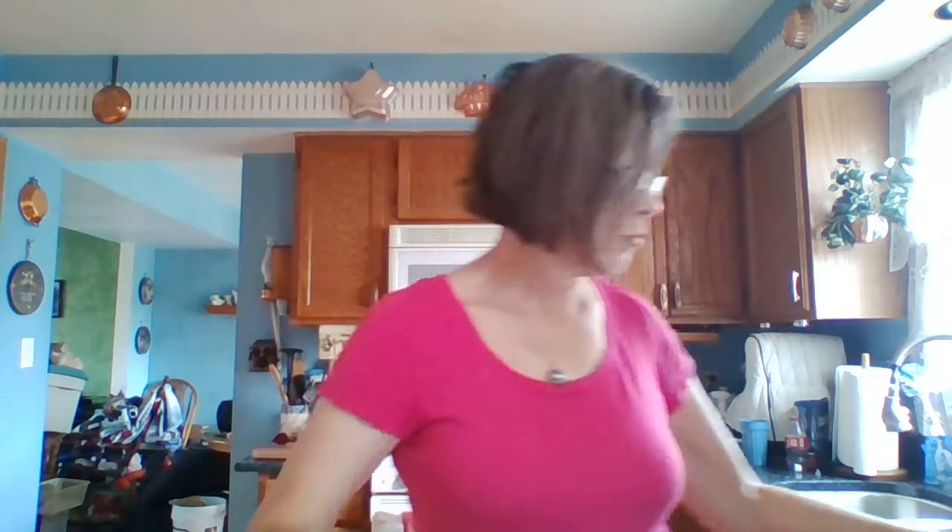I'm going to walk you through this and you're going to find it is very easy to make your own. The first thing you're going to need is one cup of brown sugar. I have a cup here and I just put that right into the bowl. In addition to that, I need one cup of granulated sugar. I don't want to use raw sugar — that would be too rough. The granulated sugar mixed with the brown sugar is going to have a good texture.